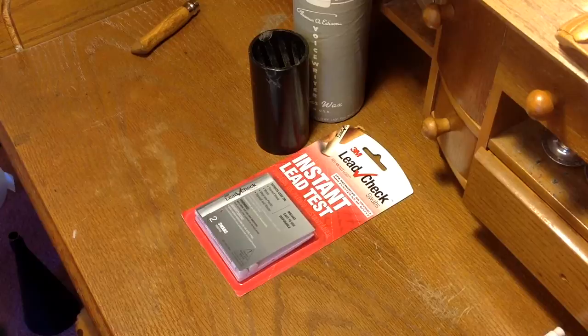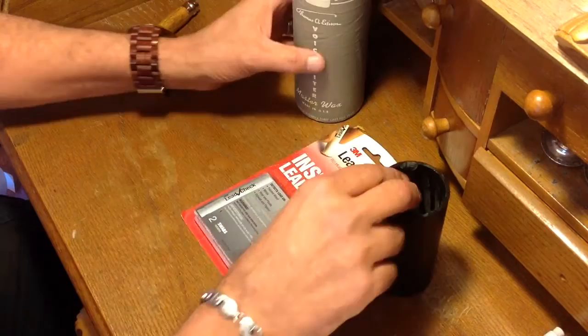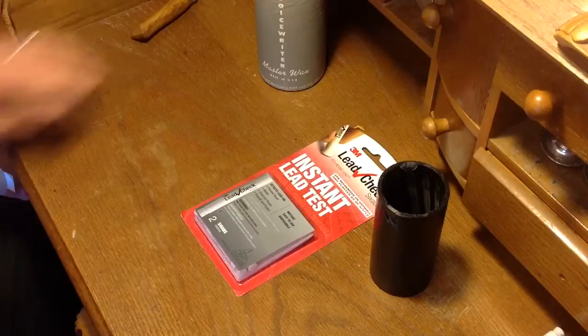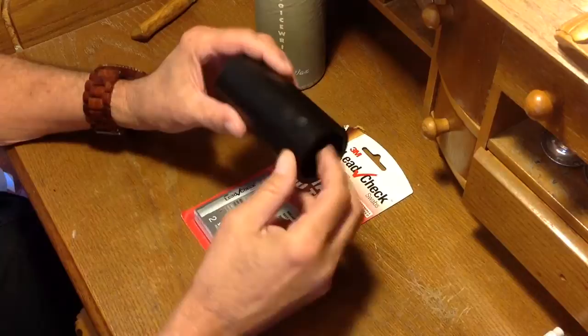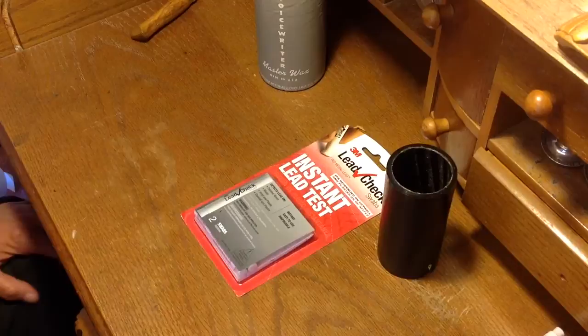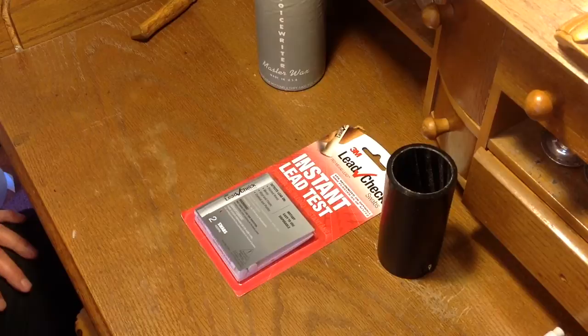Greetings, Benjamin J., the Victrolo-Guy, with another in the series. There is a lot of misinformation on the internet about lead content in Edison dictation cylinders. These Ediphone cylinders, the Columbia cylinders — a lot of people, for some reason, are putting out bad information that these blanks contain lead, and if you shave them, you're going to die. Edison produced these blanks for over 70 years to be shaved every day in office buildings, and it just didn't seem probable to me that something used every day by the public for 70 years contained lead.